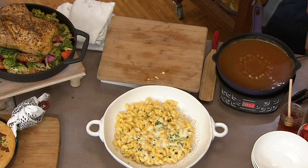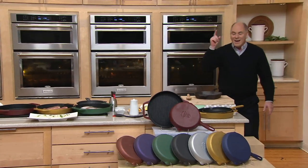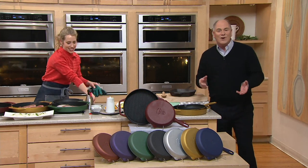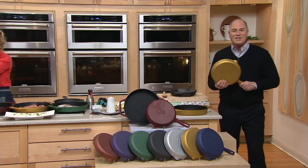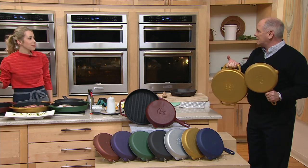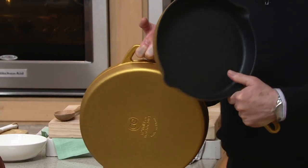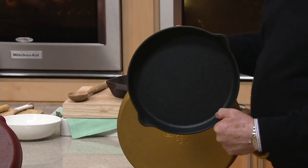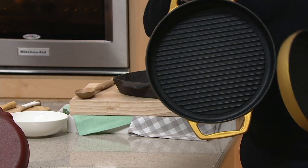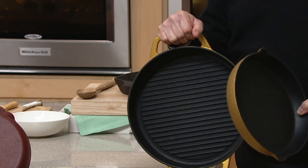Now from Cook's Essential, for the very first time ever, you're going to see a dishwasher safe, non-stick, you don't have to season it, set of cookware in cast iron. And it's the two most popular sizes. These beautiful colors are cast iron in non-stick.